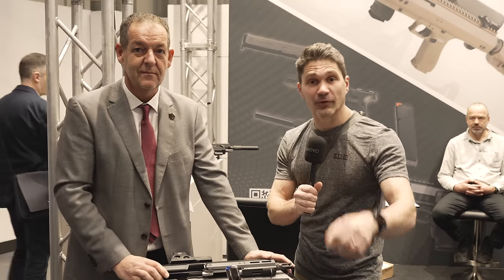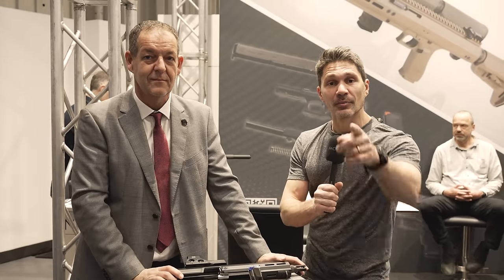Thank you so much for taking the time to speak with me again. Thank you for watching TFB TV Showtime. Make sure you subscribe and stay tuned for more from IWA.